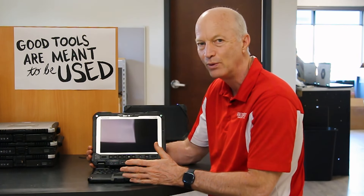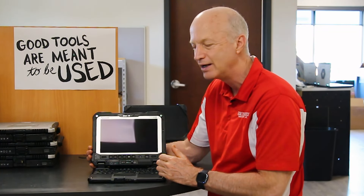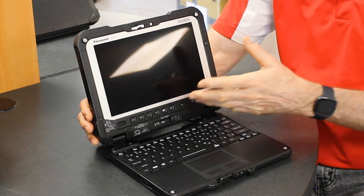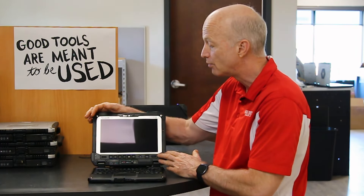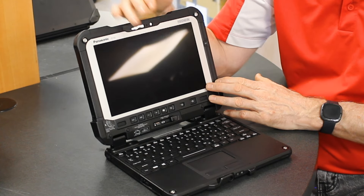The other interesting issue that I found, and I've even done some reading on the web about this in different forums, is the screen resolution. The screen is such a high resolution but it's so small that whenever you have it at its normal resolution you have to squint to see the words. You actually have to magnify the size of the text to be able to read it. Typically, higher resolution goes with a larger screen, and I think Panasonic overdid the resolution on this screen.